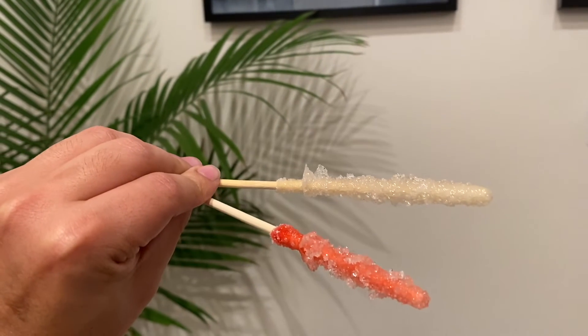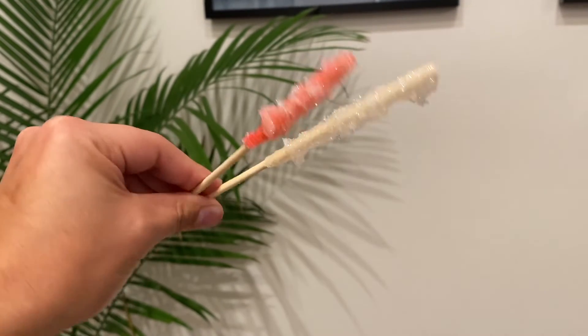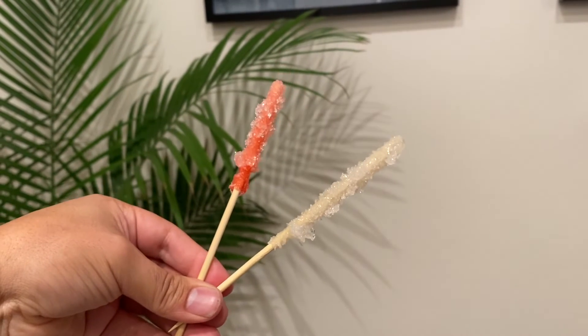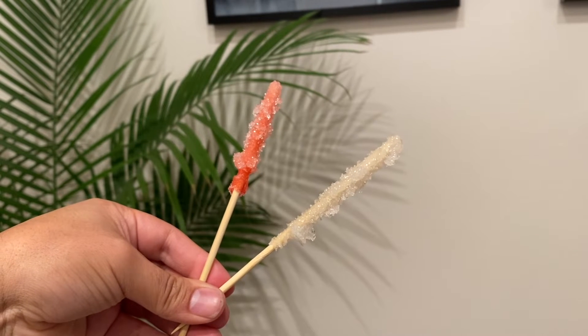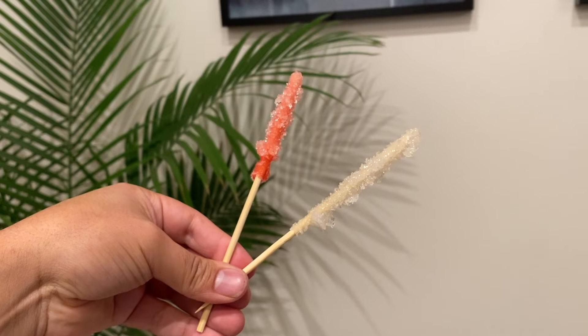These are some crystals that I made. For the red one, I added five drops of food coloring into my solution — you could add more if you want a darker color. I let my crystals grow for 4 days, but what do you think they'd look like if I let them grow for 10 days? Try it out for yourself and find out.